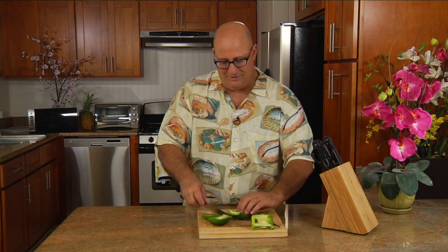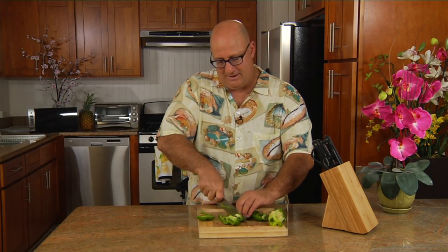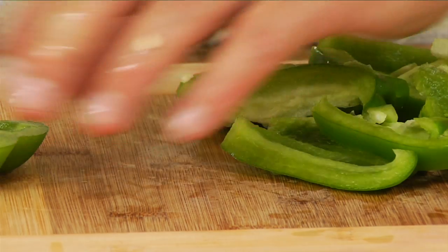Look how fast and easy that was. All you have to do is slice your pepper. Put that over here. Slice it up. Look at that. And you're ready to stir fry before you know it.